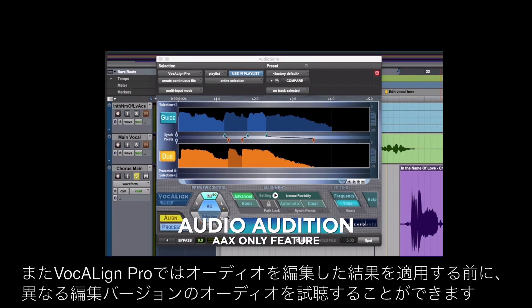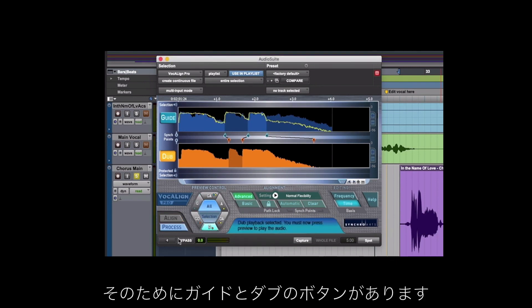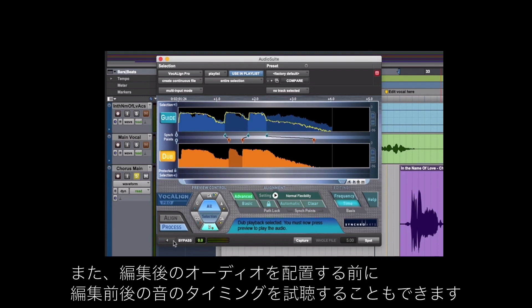Also in Vocalign Pro we can audition the different audio versions before we commit the audio to the edit. So there's the guide and there's the dub, and we can also listen to the original and fixed version overlaid so we can check it before we even spot it.